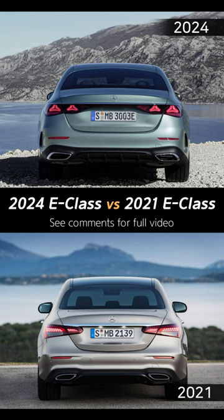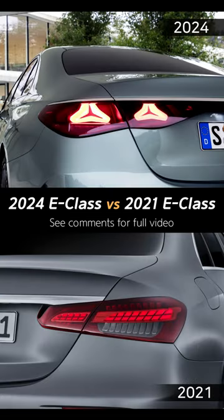The rear of the new model has been redesigned, featuring a new contour and specially designed multipart LED lights. Both light units have a star motif, and there is a V-shaped design on the rear edge of the boot lid with a chrome trim bar.